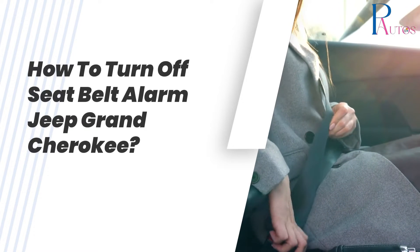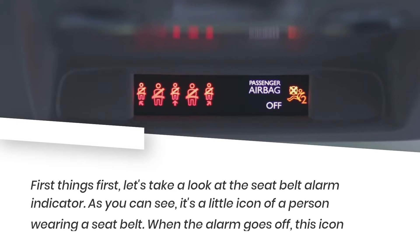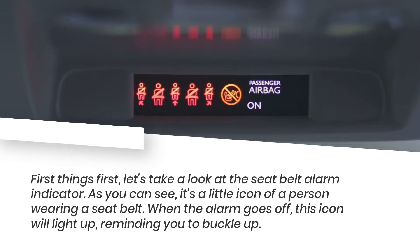How to turn off the seatbelt alarm in a Jeep Grand Cherokee. First things first, let's take a look at the seatbelt alarm indicator. As you can see, it's a little icon of a person wearing a seatbelt. When the alarm goes off, this icon will light up, reminding you to buckle up.